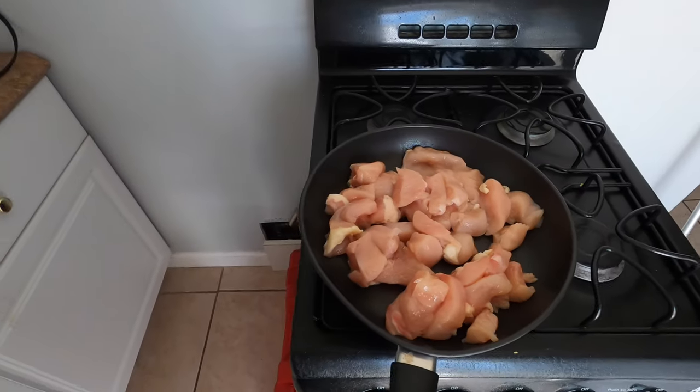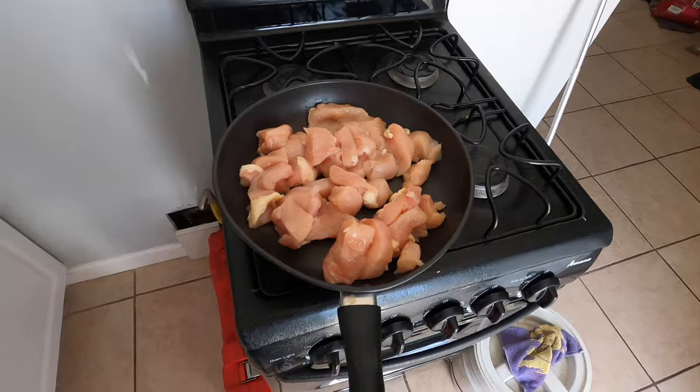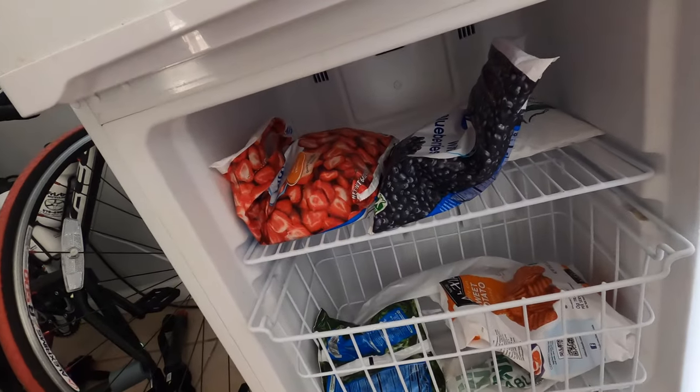What's up guys, I'm going to film my cooking for intermittent fasting. I'm going to cook up some chicken, and then I think I'm going to get the air fryer out and cook up some sweet potatoes. I've got my fruit here too.